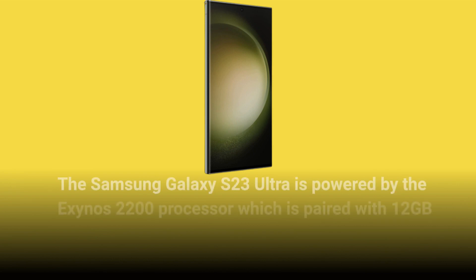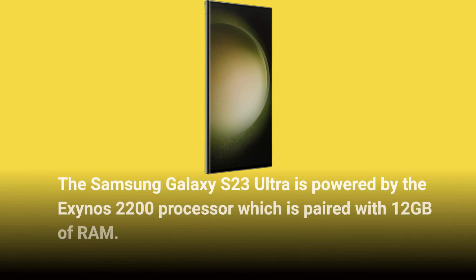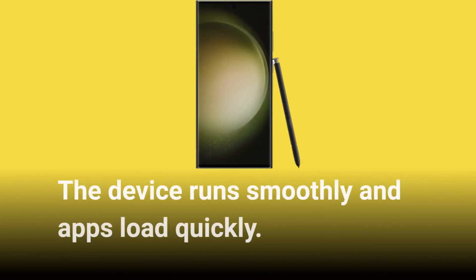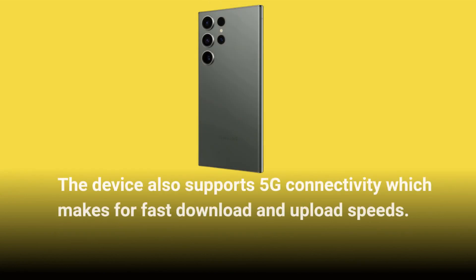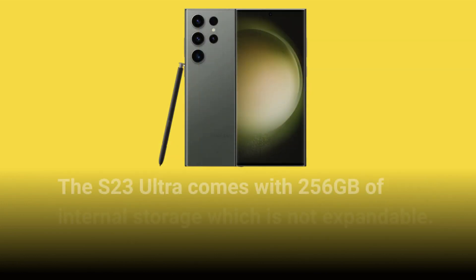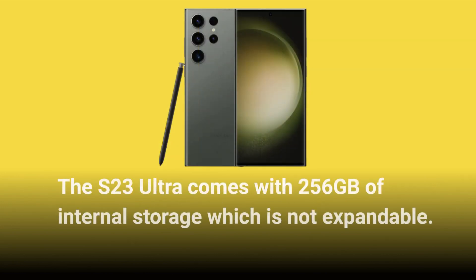The Samsung Galaxy S23 Ultra is powered by the Exynos 2200 processor which is paired with 12GB of RAM. The device runs smoothly and apps load quickly. It also supports 5G connectivity which makes for fast download and upload speeds. The S23 Ultra comes with 256GB of internal storage which is not expandable.